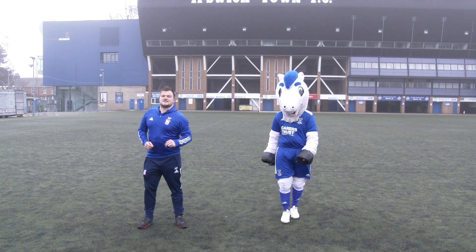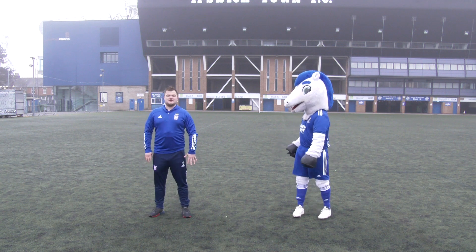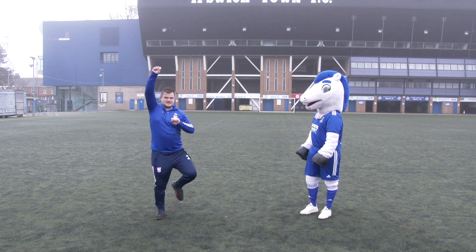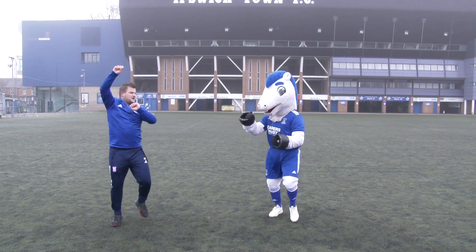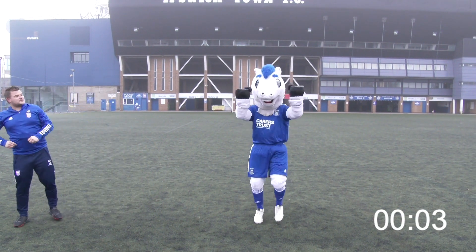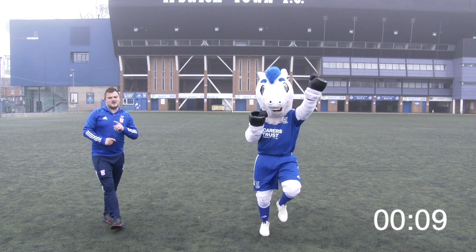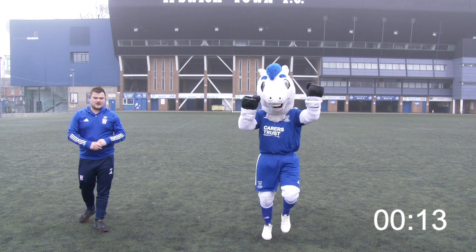Second exercise for 20 seconds — we're doing a fireman's climb. We start with our hands down by our side, arms up. As we move one arm up, the knee comes up with it, like we're climbing up a ladder. Just like that, Bluey. 20 seconds for those. Well done — just like he scored a goal, celebrating in front of the north stand! How many can you do in 20 seconds? Count how many Bluey does — can you beat him?